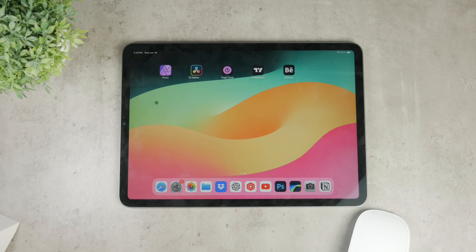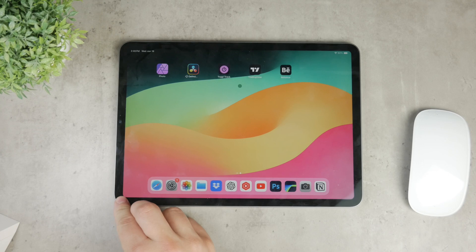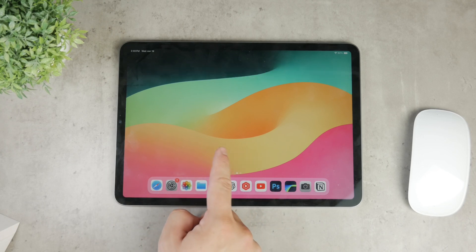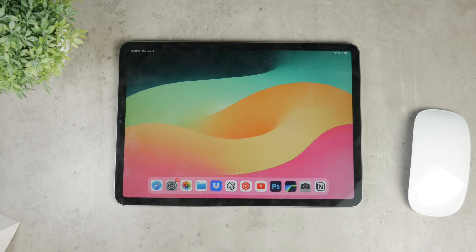If you're using the Magic Mouse with your iPad, or any other Bluetooth mouse, you probably want to know the battery level. The best way to monitor the status is using the battery widget. This also applies to the Apple Watch, Pencil, and even the Magic Mouse. So here's how you can set it up.